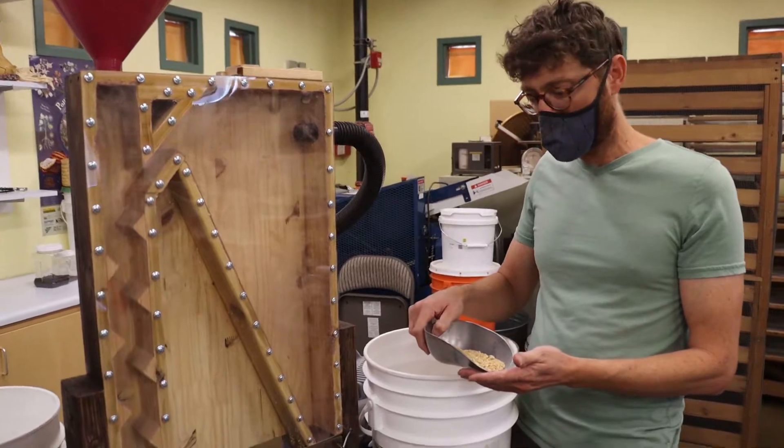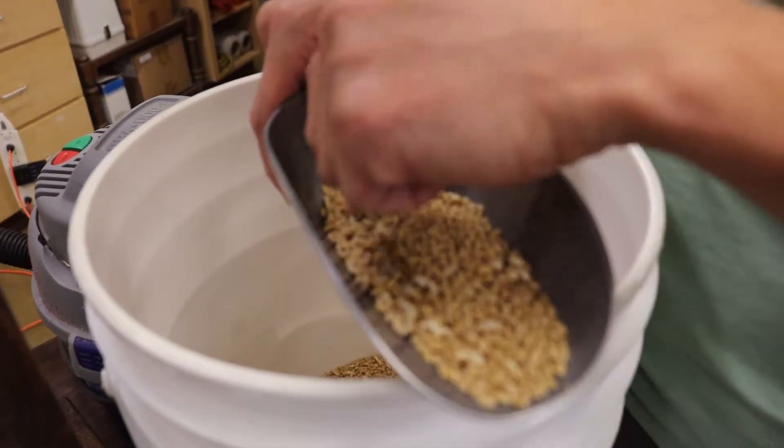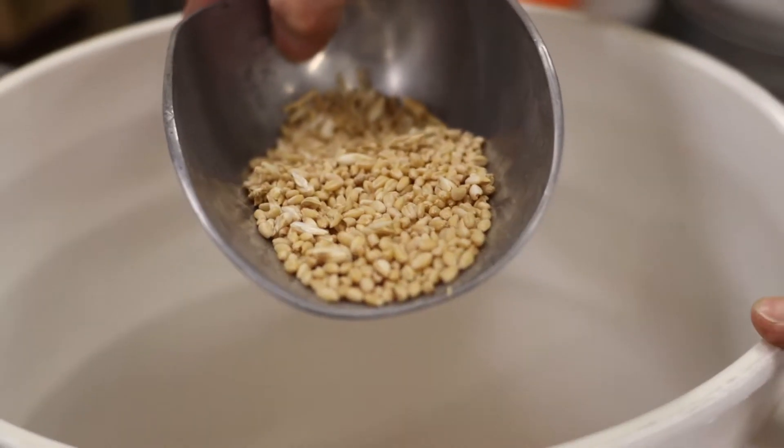And if you take a closer look at it, you can see that we have lots of seed, but also little bits of stem and some other assorted chaff. As part of our experiment,